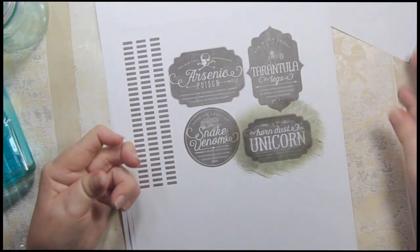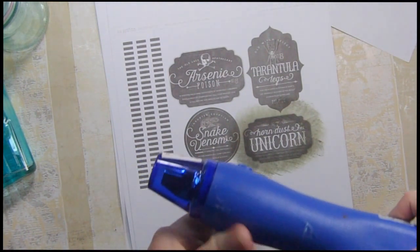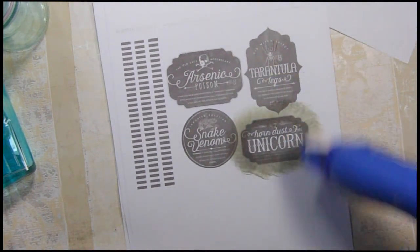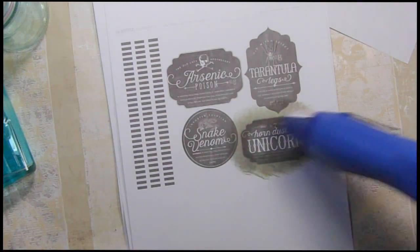Let me get my heat gun out and see if we can dry these so we'll know if this works. I'm going to keep my heat gun far enough away that I don't damage the paper. Since this is such thin paper it should dry pretty fast, hopefully.